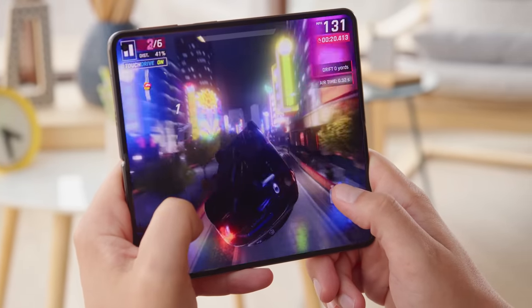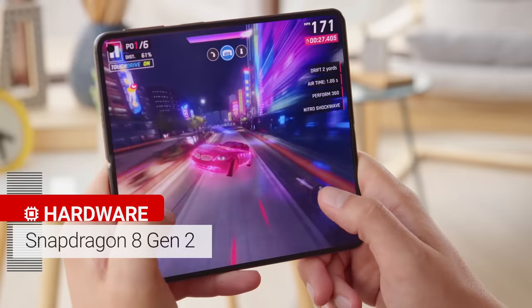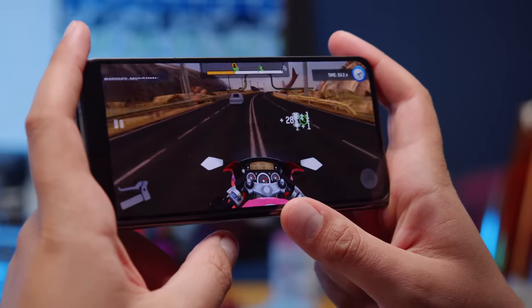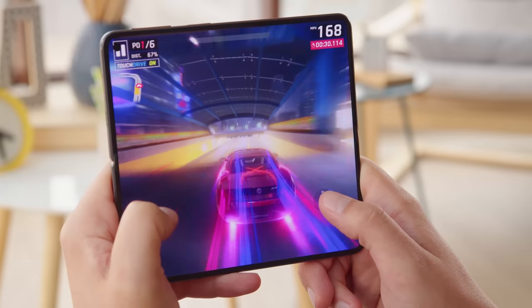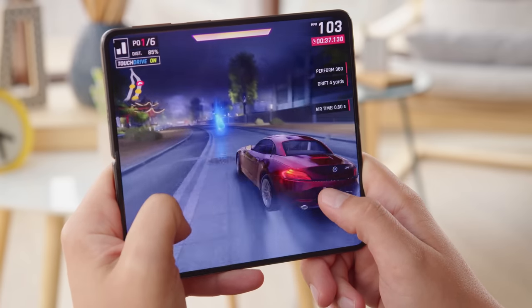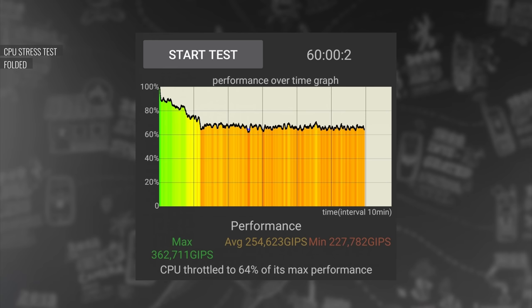The chipset of the OnePlus Open is the current flagship silicon from Qualcomm — a Snapdragon 8 Gen 2 — providing top-grade performance for both demanding applications and gaming. It's worth noting that the Z Fold 5's chipset is a special Snapdragon 8 Gen 2 made for Galaxy phones, with slightly faster clock speeds and higher benchmark scores. By default, the OnePlus Open limits its CPU performance to save battery, so you have to enable the high-performance mode to run at full potential. When it comes to thermal management, the OnePlus Open does a decent job — we saw some gradual thermal throttling during our prolonged stress test, but nothing dramatic. The phone never got hot, or even that warm.